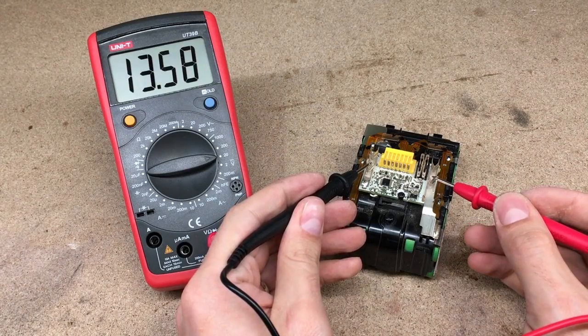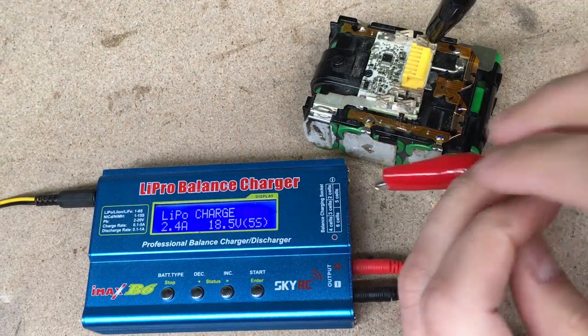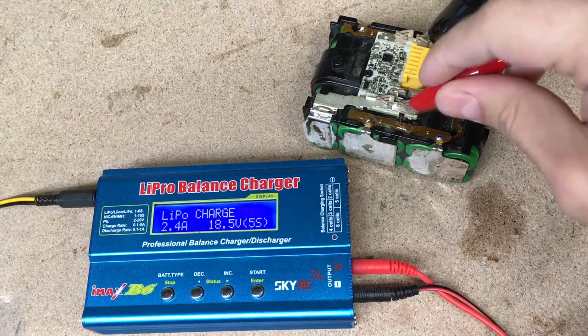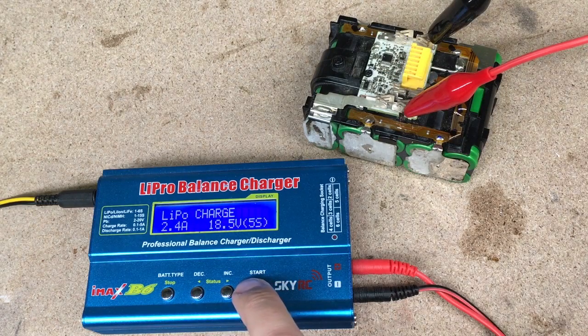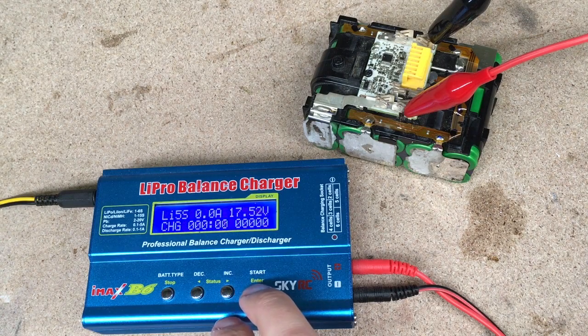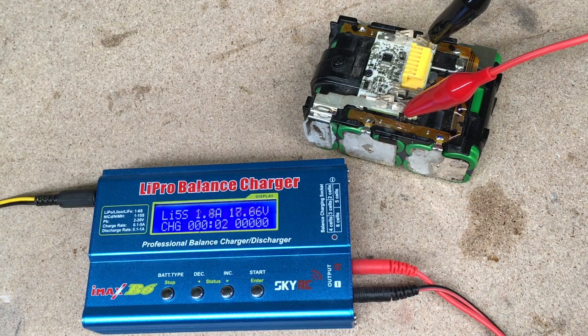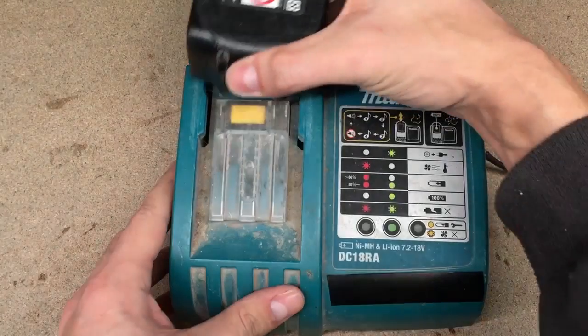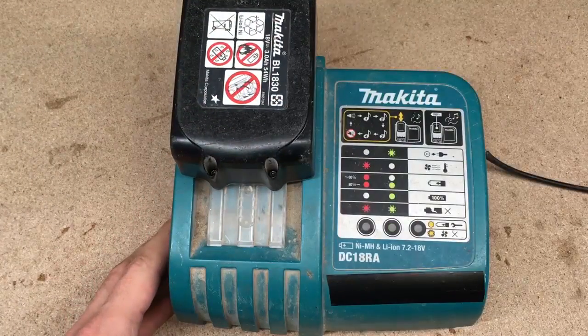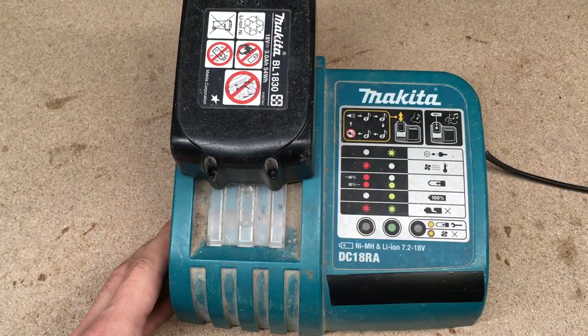Checked what voltage we have. I took my IMAX B6 charger and charged the battery to raise the voltage up to 18V. I did that because I had a very small hope that the protection circuit wasn't triggered and that with normal battery voltage, the regular Makita charger would start charging. But that was a bust.